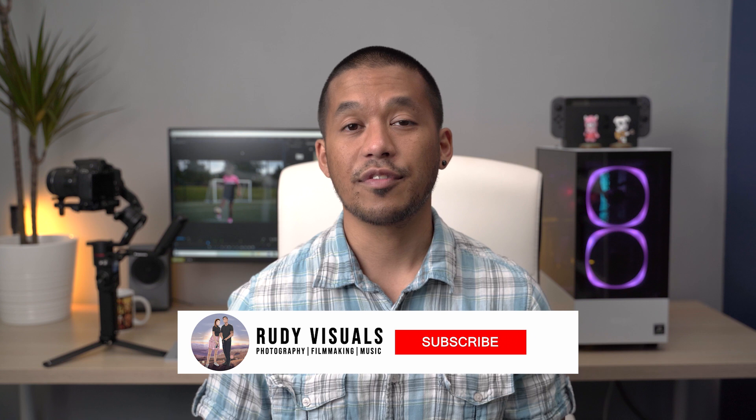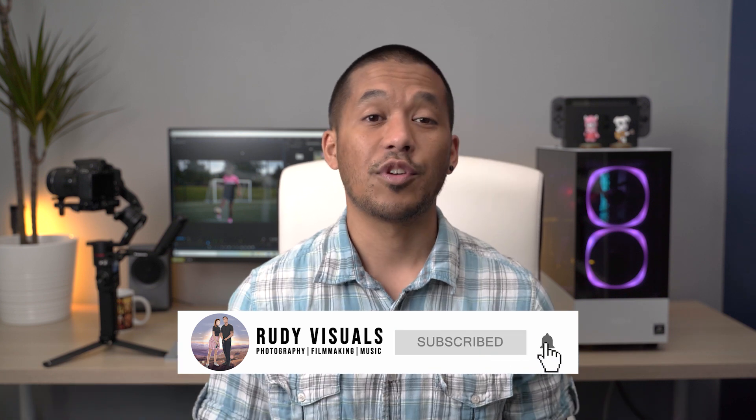Once again, thank you to Manfrotto for sending this over to us. If you liked this video and found it useful, hit that thumbs up and also hit that subscribe button if you want to see more. Follow us on socials, and as always, I'll see you on the next one.